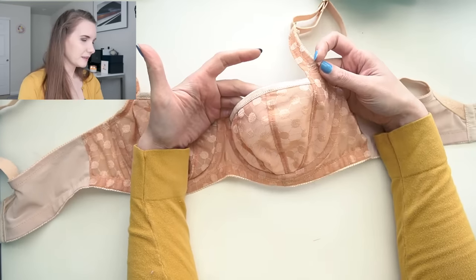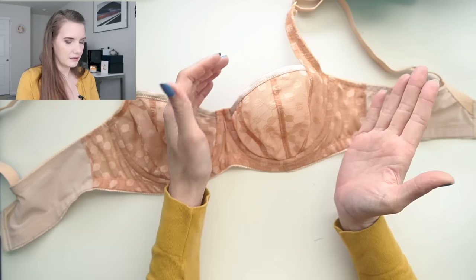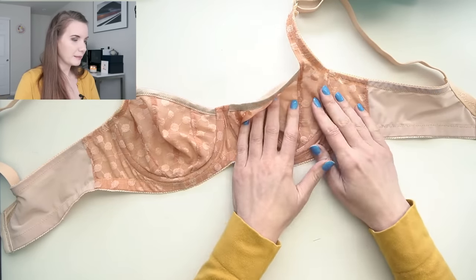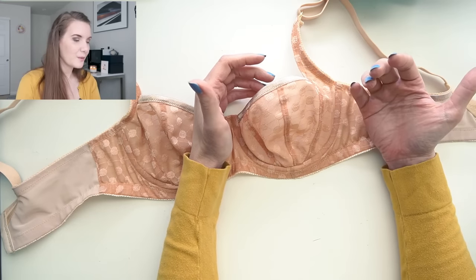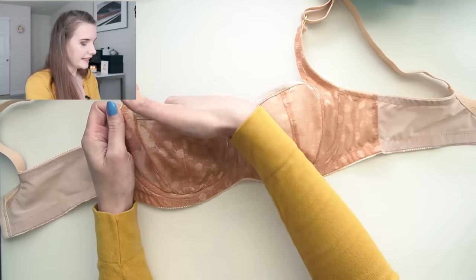My YouTube channel surpassed 20,000 subscribers this month and I was really excited, so as a treat I purchased two bra patterns I'd been eyeing and managed to sew up both of them this month. The first is the AFI Atelier Exquisite Bra. One of the main reasons I wanted this pattern is its beautiful style line design — it's a four-piece cup with three style lines. I had tried something similar by modifying my Black Beauty bra several months ago, but this pattern is so much better and surpassed all my expectations.